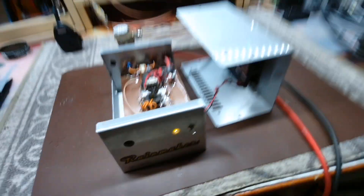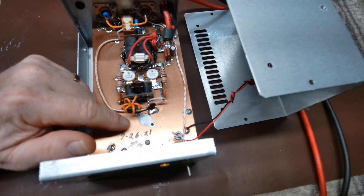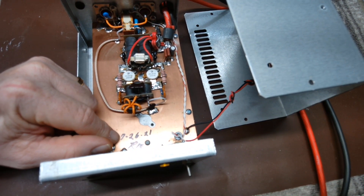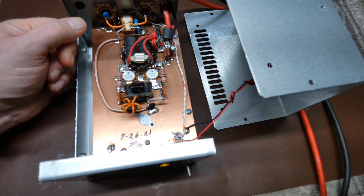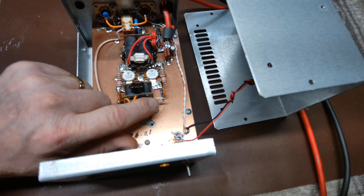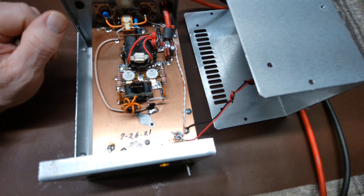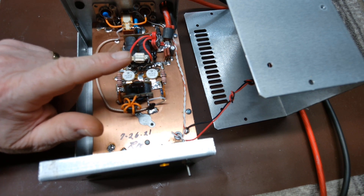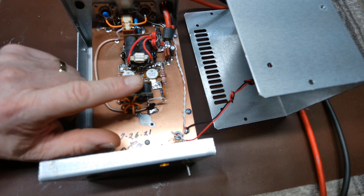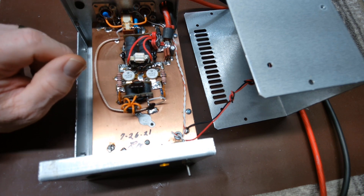So we went ahead and pulled that out per your note and replaced it. We went back in and retuned the input just a little bit. We made this for you back in July of 21, so you got a few good years out of the variable. We retuned the input and had to change out your cap here to make it a little happier since we did away with the variable — just minor adjustments as far as that goes.